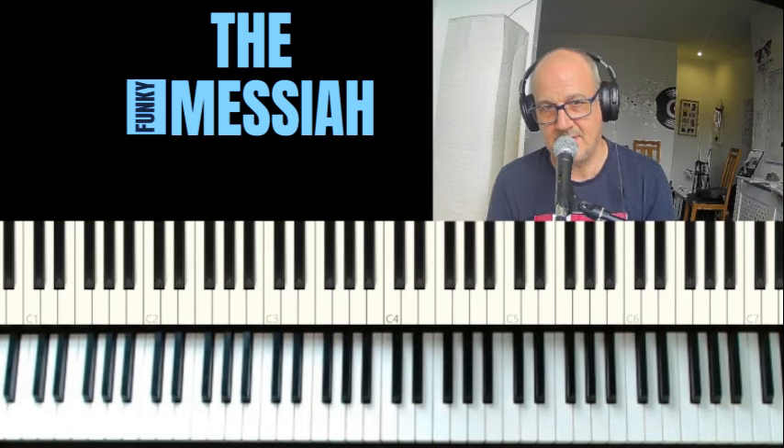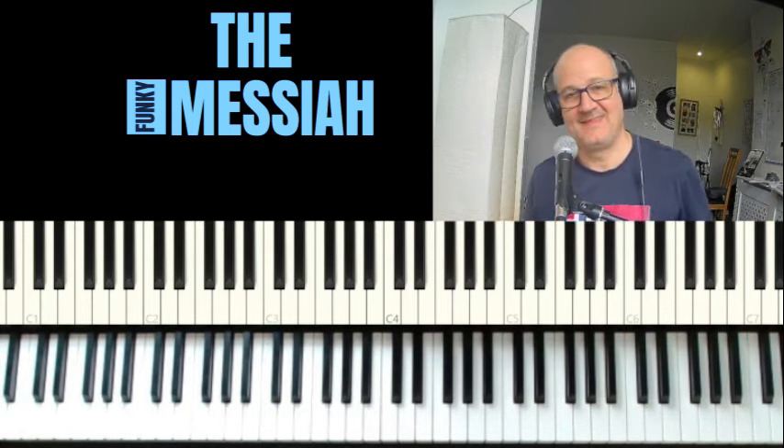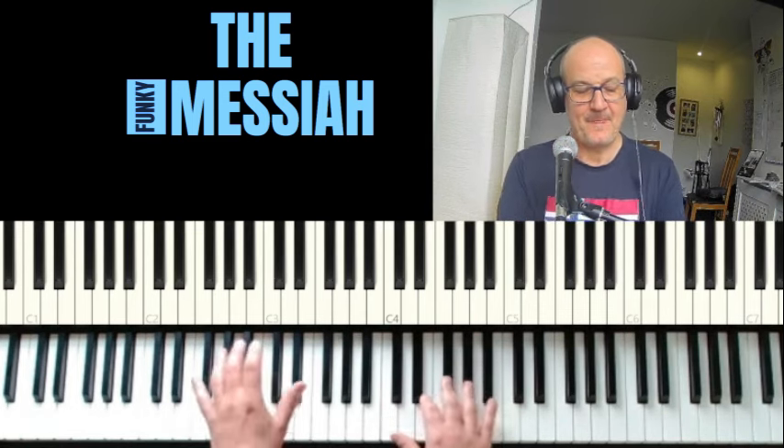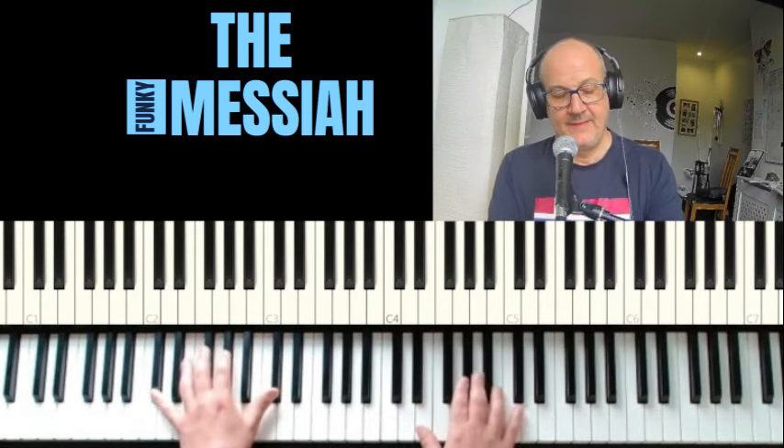Let's try it with a beat. It's like a different groove, but it'll work. One, two, three, four.